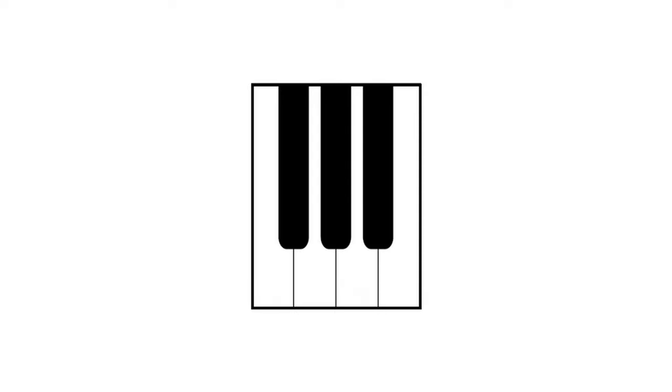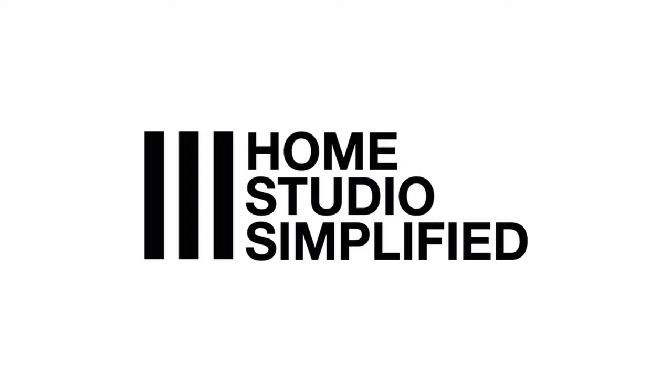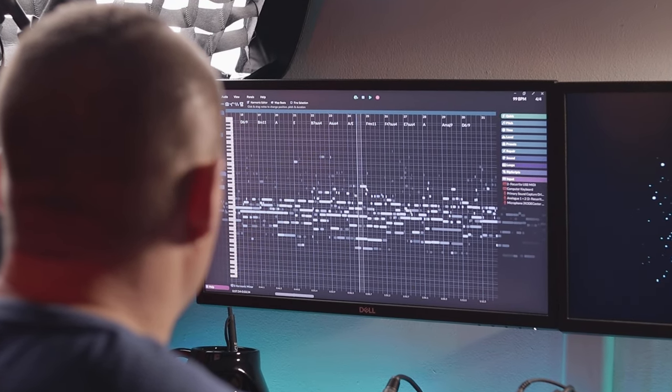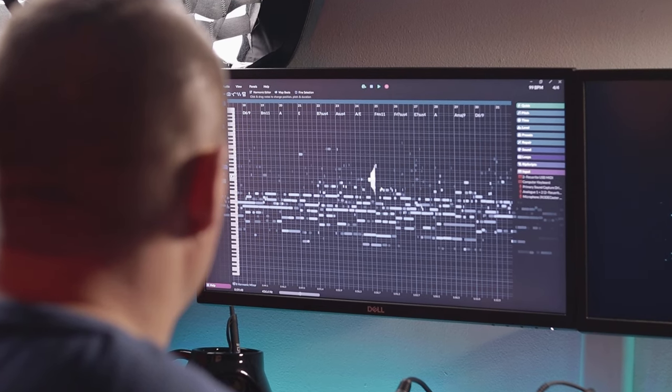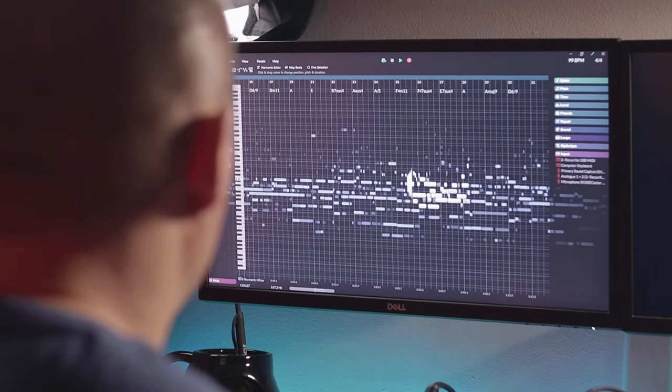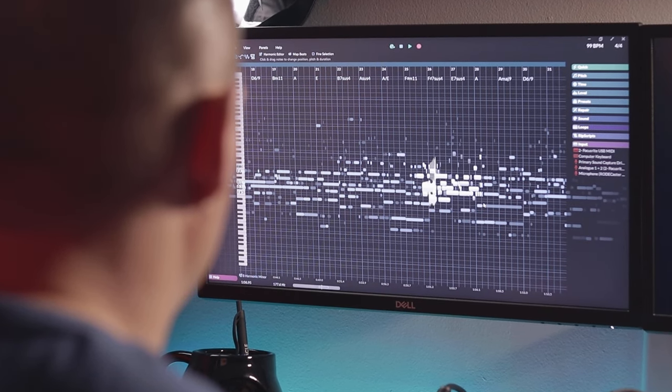Hey, welcome back to the channel. I'm Robert McClellan and today we're taking a look at the RipexDoll Pro. If you've been wanting to hone your music production skills and are ready for a more sophisticated tool, the RipexDoll might just be the tool that you're looking for. Let's explore some of the features and functionalities that make this program stand out.